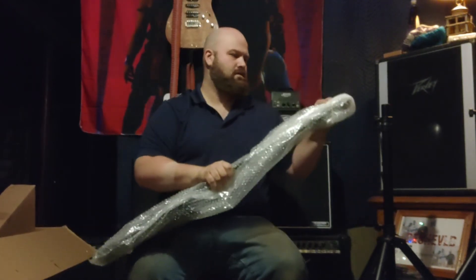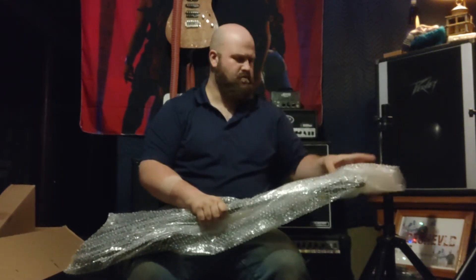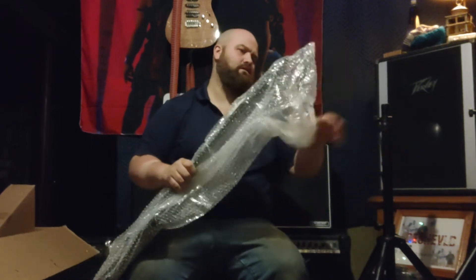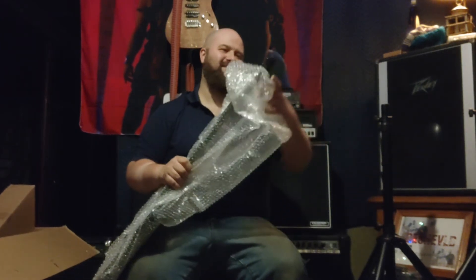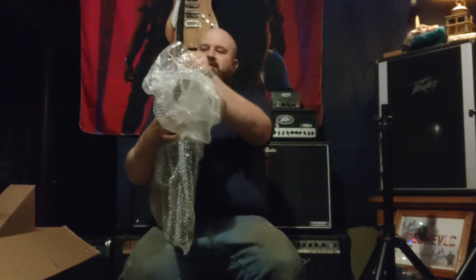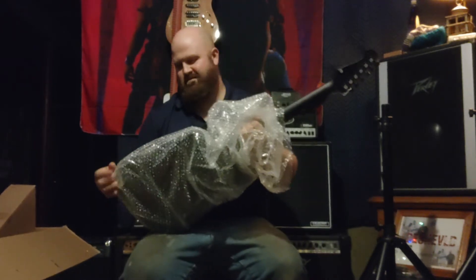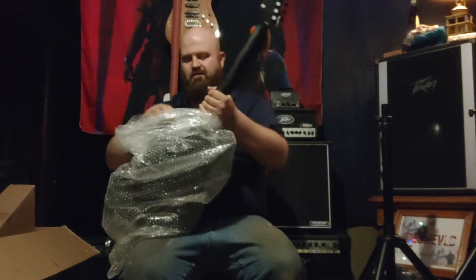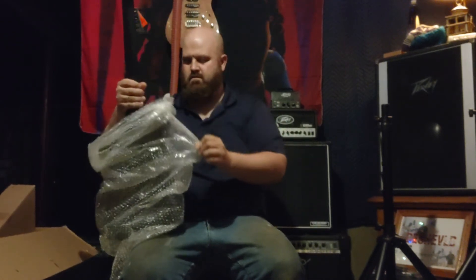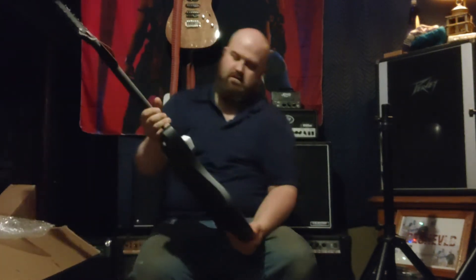It's pretty tight too. Who is this modeled after? Jim Root, supposedly. This is the one Jay likes. There's a little bit of sharp frets on it, but it's not terrible. Drumroll, please. Oh, this is heavy. Look at that thing.